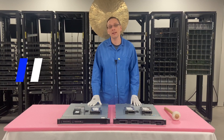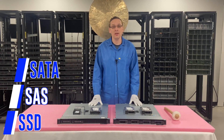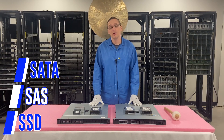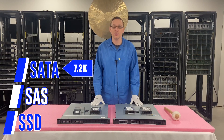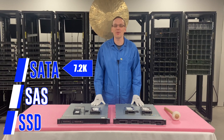Let's start with the compatible types of drives. There's going to be three: SATA, SAS, and Solid State. Those will be the different compatible drives that you can use. So let's start with the speeds. With SATA, you're going to get speeds of 7.2K RPMs — there are some other oddball ones, but the heart of SATA is going to be 7.2K RPMs.